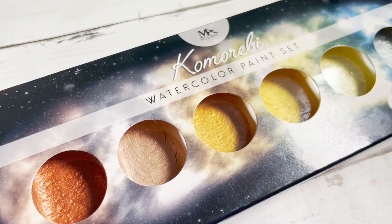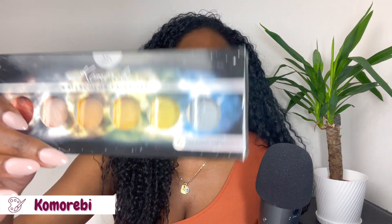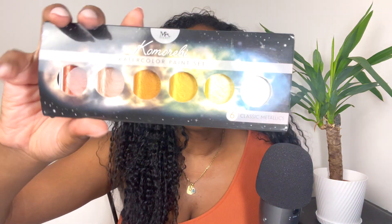In terms of other special watercolours, I have the Komorebi metallic paints — watercolours I mostly use for special occasions or adding special detailing. They are metallic gold, really pretty, but not my everyday go-to.